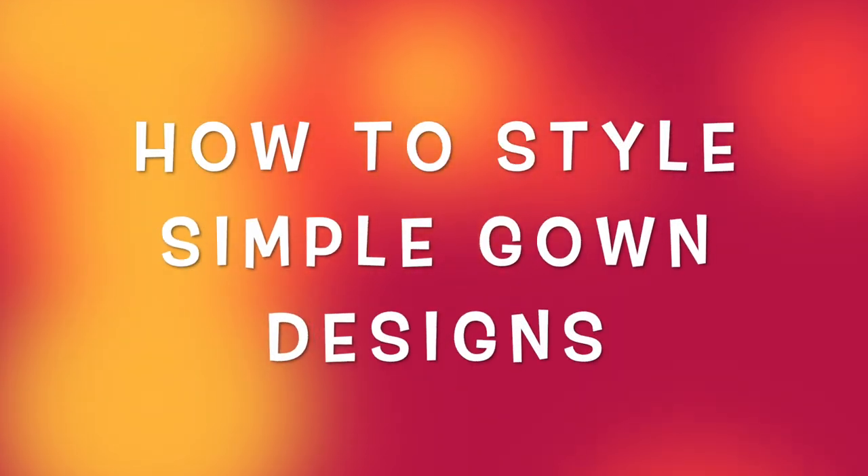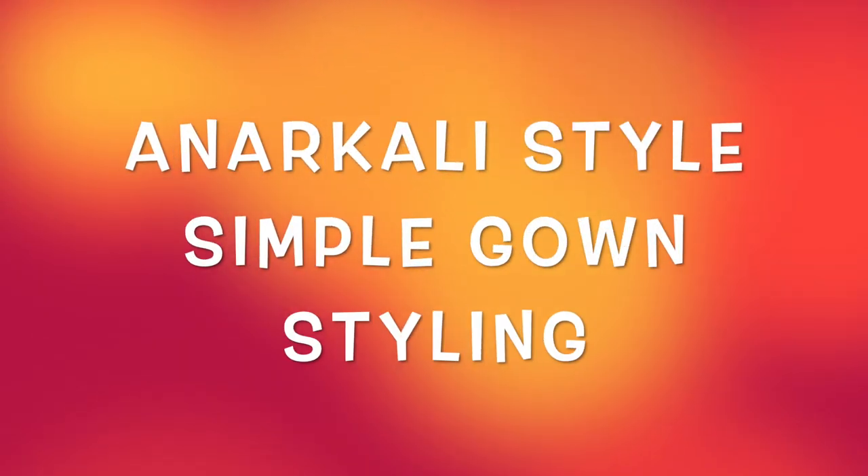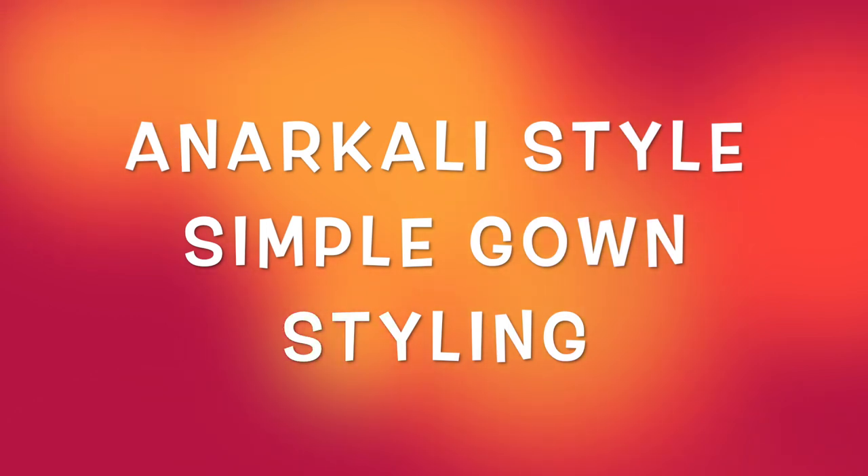Hey guys, welcome back to my channel. Today I will share some simple long gown designs which are mostly in an anarkali style. You can try these if you want to attend a wedding function or any light occasion. So let's start the video.